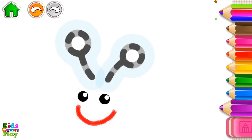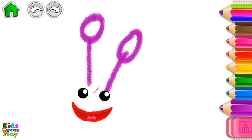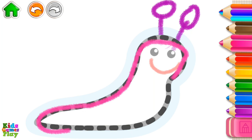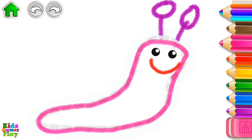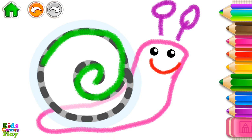Nicely done! Draw the snail's tentacles. Now, draw the snail's body. Now, draw a shell for your snail — a long swirl.